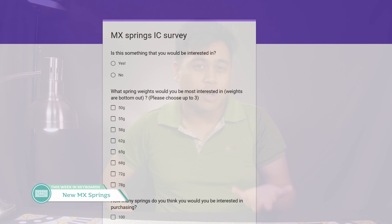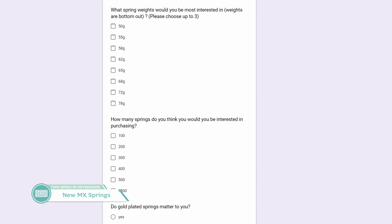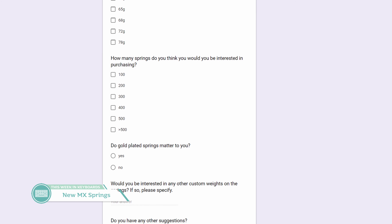MX springs are a great way to achieve your desired weight and feel for a switch, and the mod itself is really simple — just a spring swap. Throughout our community we've had different sources for aftermarket springs, and it looks like we may be getting another one soon. Ethereal Sound is running an interest check for new aftermarket MX springs. There aren't any force curve graphs or pictures yet, just a simple Google form to express your interest, so check it out and fill out that form.